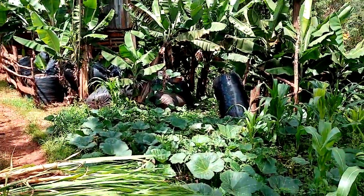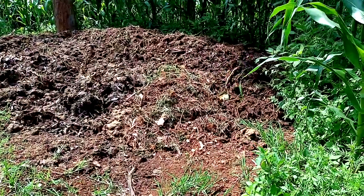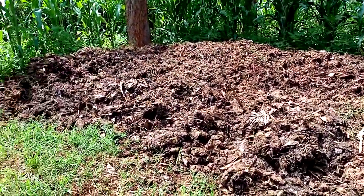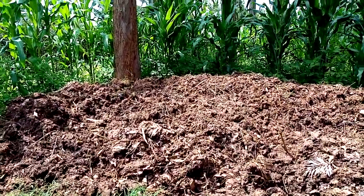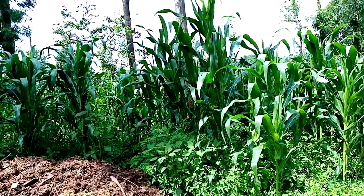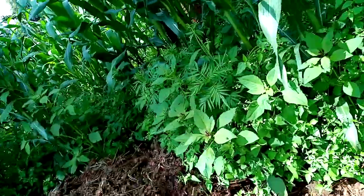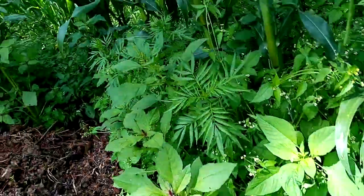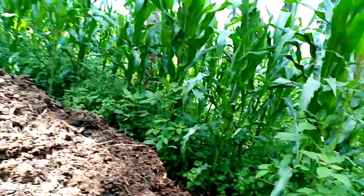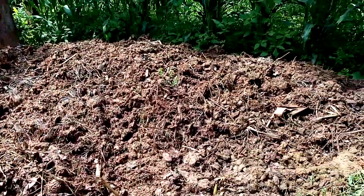After the cows are milked, we take the organic manure from the cow dung, store it for about six months until it dries, and use it to supplement the shamba. You can see the shamba — there are maize crops. You can see how healthy the pigweeds are and how healthy the plants are.